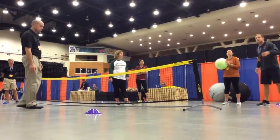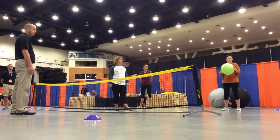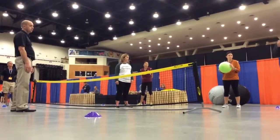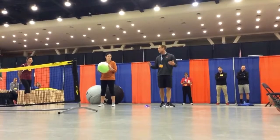Right now, the game starts with just an underhand serve. Without extra rules, the ball can bounce once, but it doesn't have to. You cannot hit it more than once — your team has three hits to get it over the net.